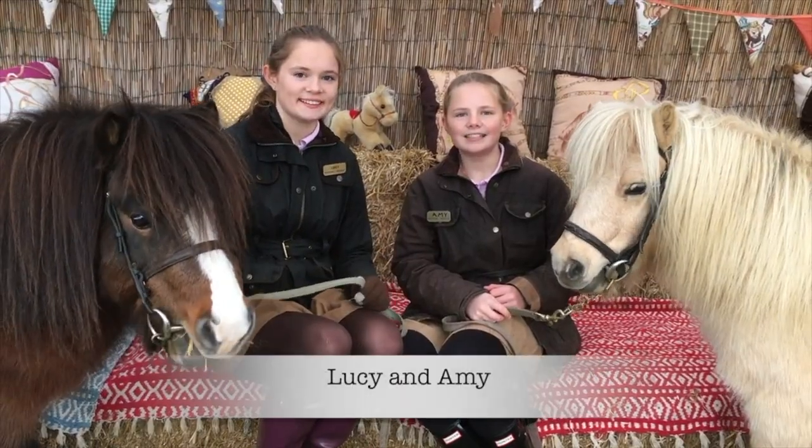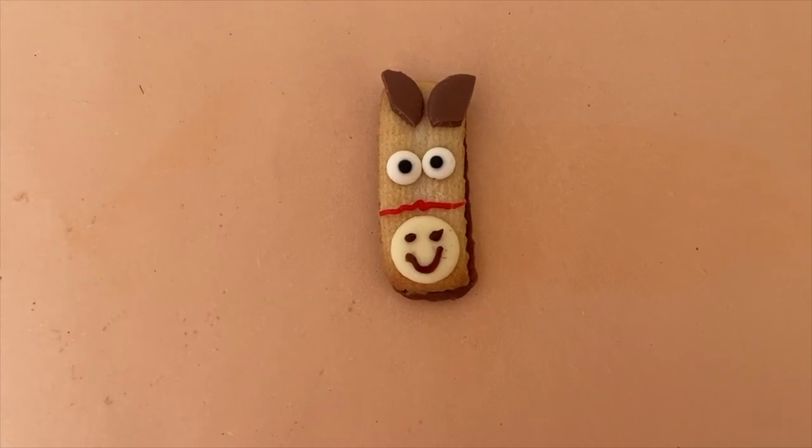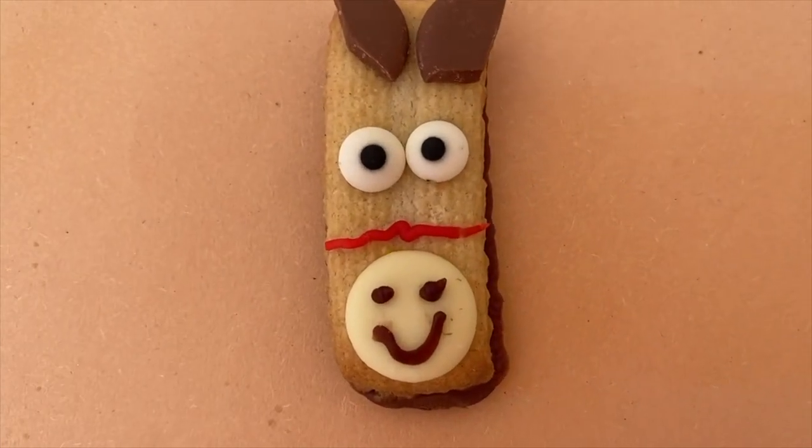It's Lucy and Amy. We love Shetland ponies and making craft. This week we will be decorating pony biscuits.